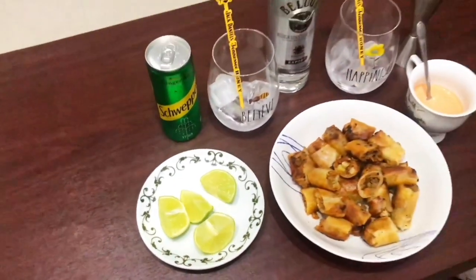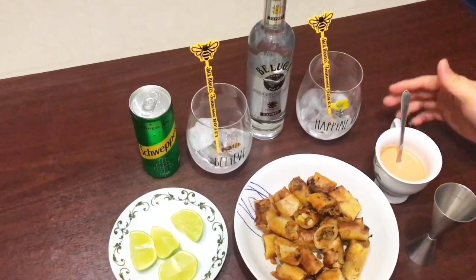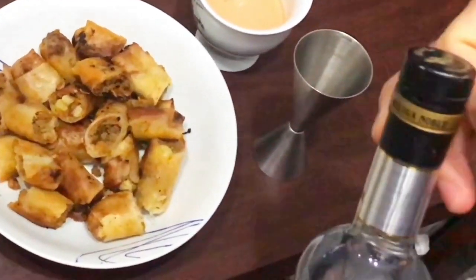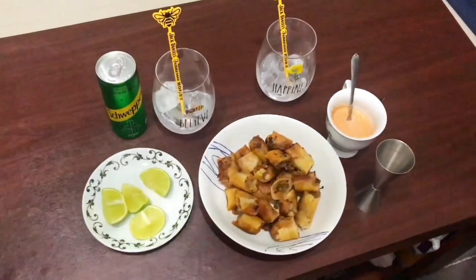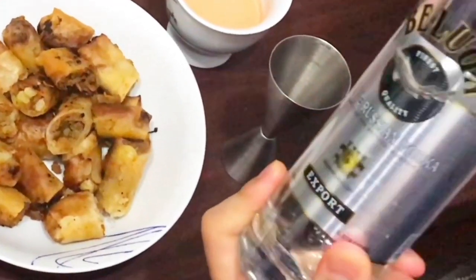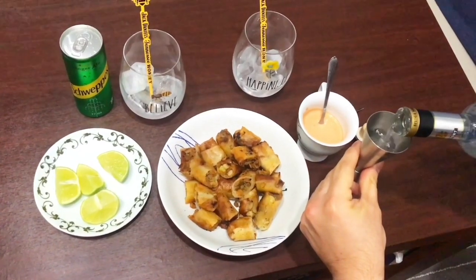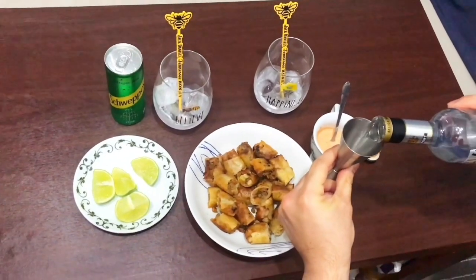So we'll start our cocktail like this. First of all, we will have our glass filled with ice already. We will have our vodka — Vodka Beluga, brand new. We will have 20 ml of vodka, and another 20 ml in the second glass.